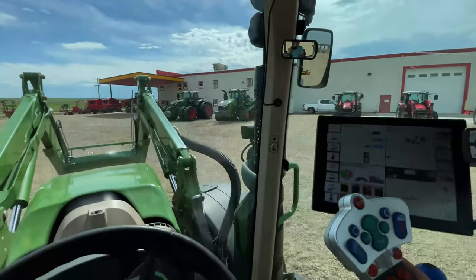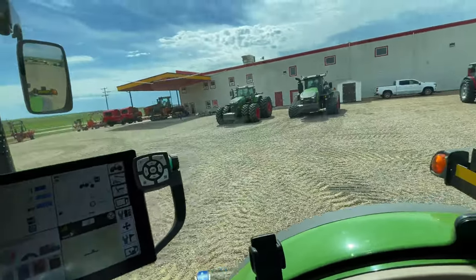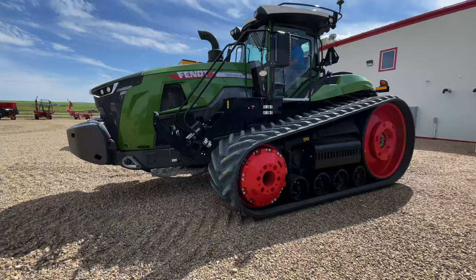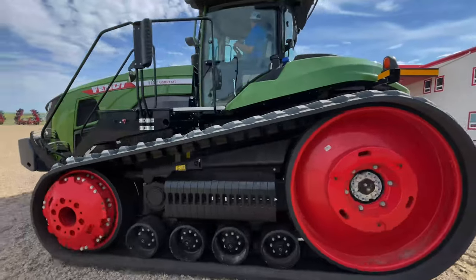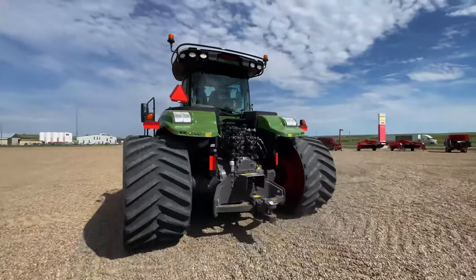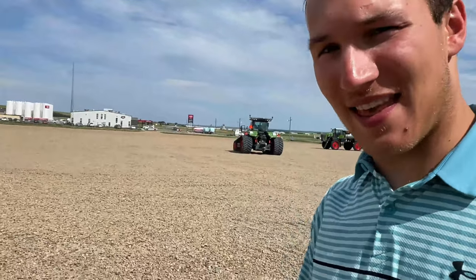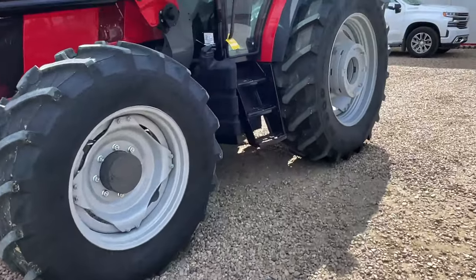Someone else just pulled up and jumped into that 1167, so I'm going to quickly turn this puppy around and park it and hopefully get a bit of video of them driving it. Man, that thing is so quiet when it's running.